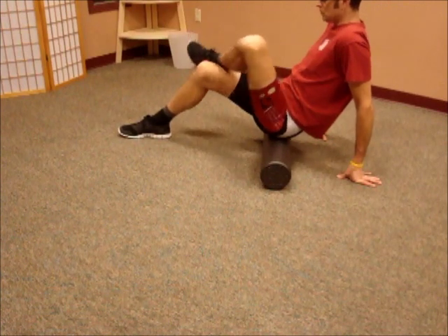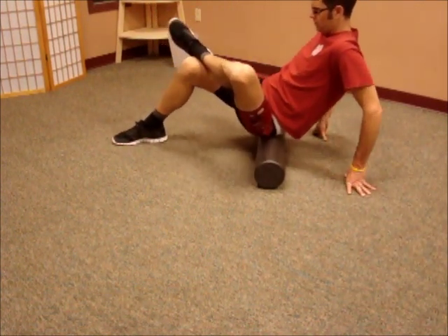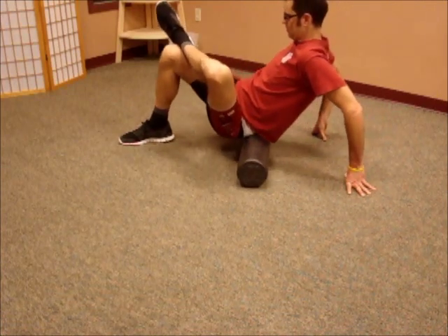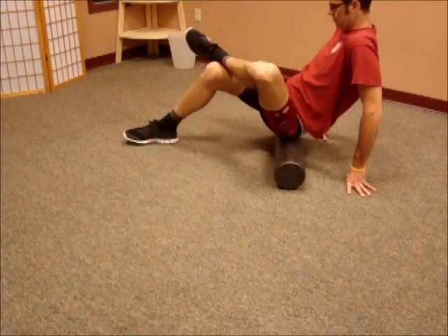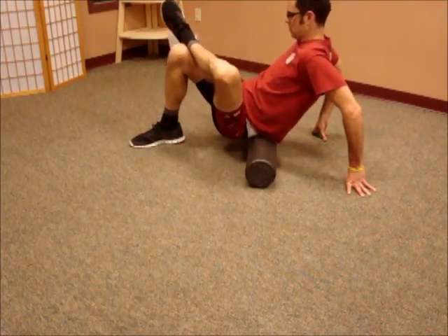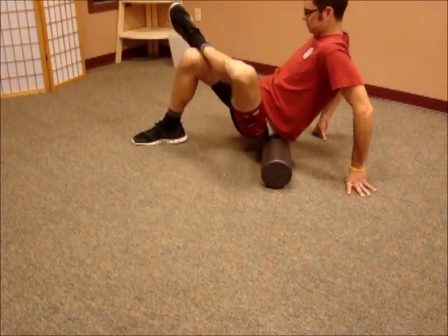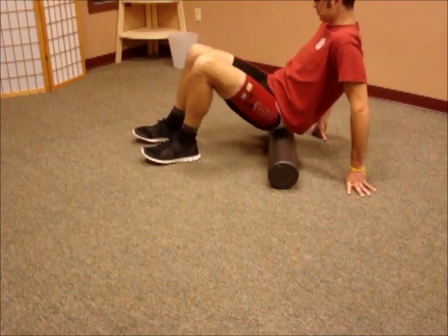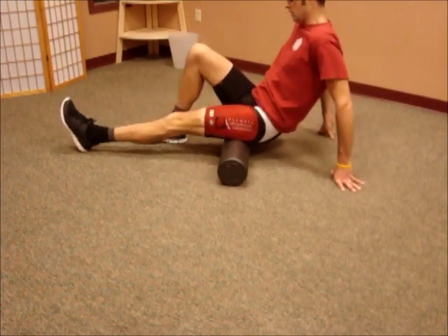Next up we're going to go to the hips. I'm going to do 5 passes over this one hip area and then switch to the other side. What you're going to want to do when you're doing this at home is do about 10-12 passes over each one of these areas, with nice slow steady passes.